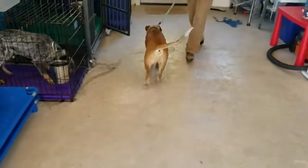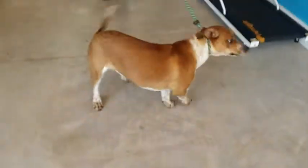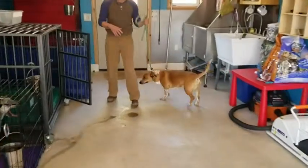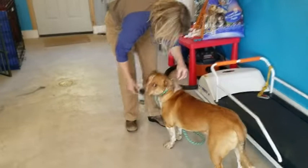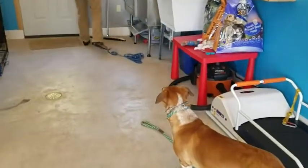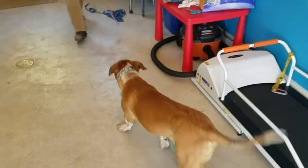This guy is going to get on a prong collar soon because he likes to pull when I walk outside with him. He's on a slip lead right now, and I think a prong collar is going to be more effective. So this is going to be his first moment on a prong collar — at least that I'm aware of. Let's see what happens.